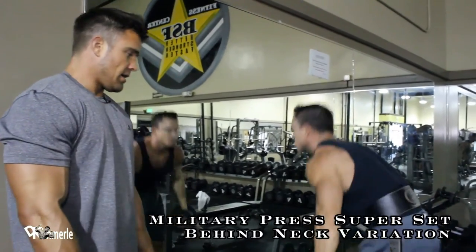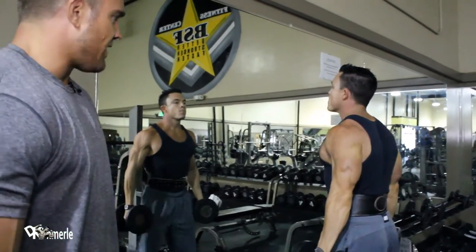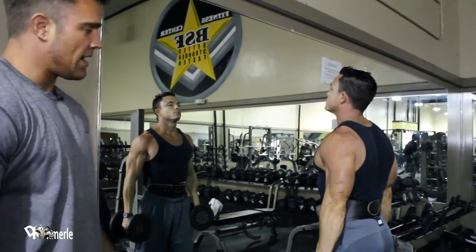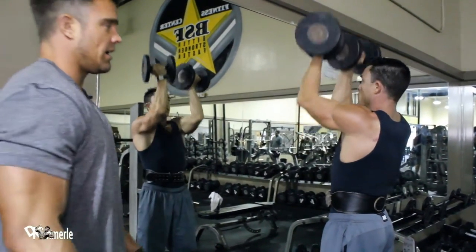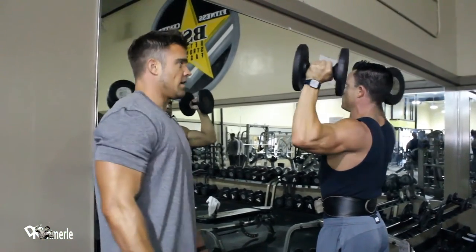Variational Arnold press. This is a variation Arnold press, superset with behind the neck press-ups.